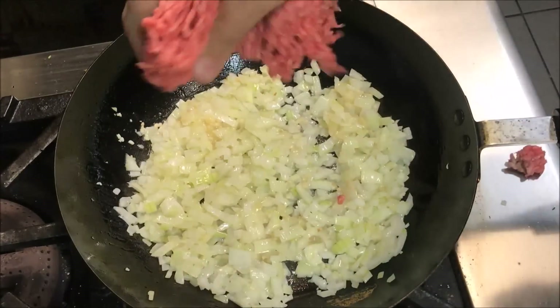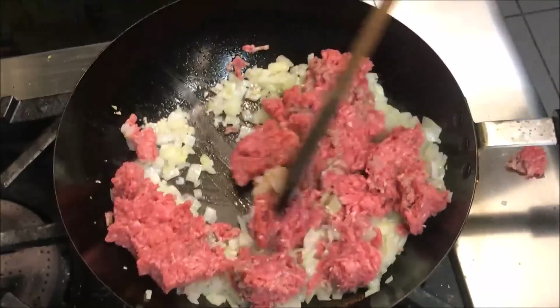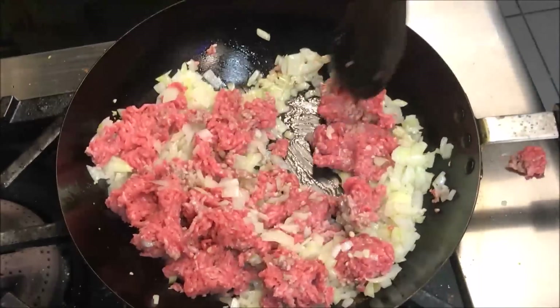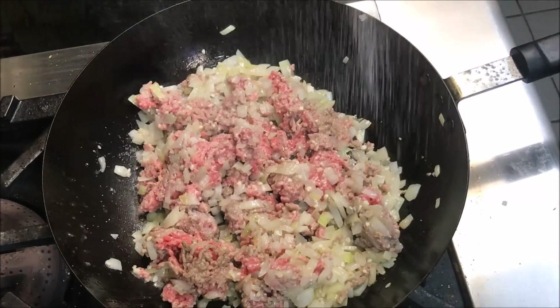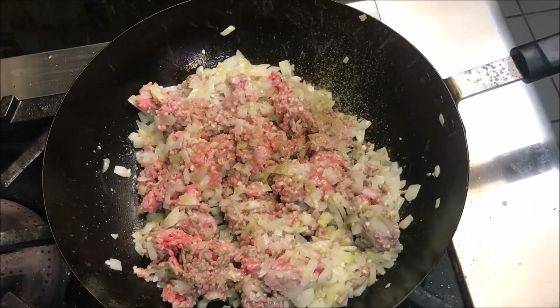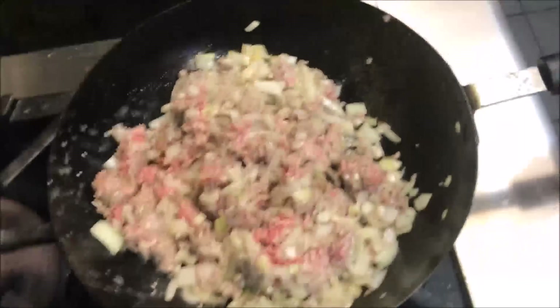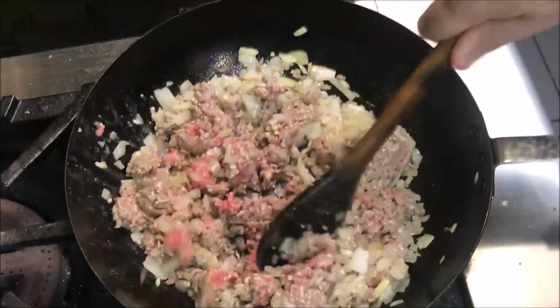Now add in 400 grams of beef mince. Add in a pinch of salt, about a teaspoon of cumin, and half a teaspoon of black pepper. You just want to continue cooking this until all the meat has browned.